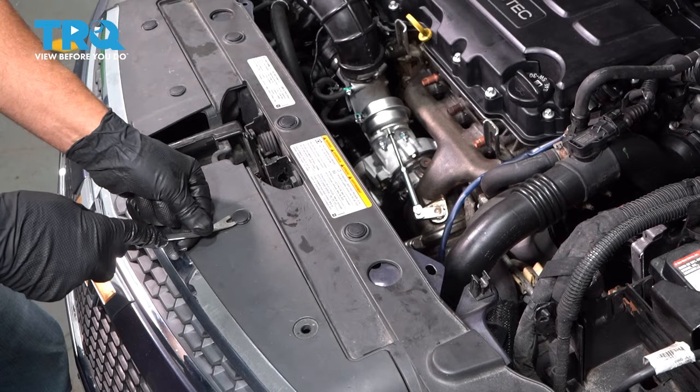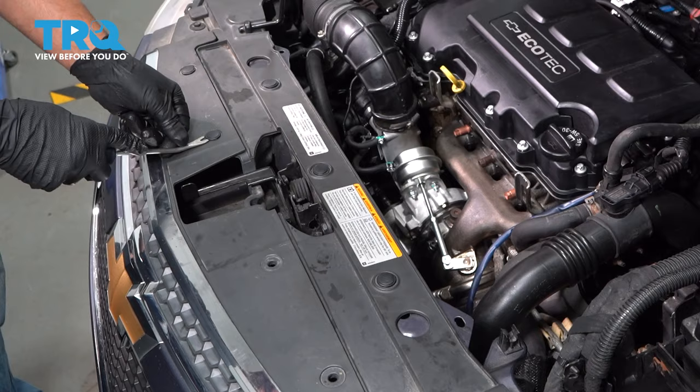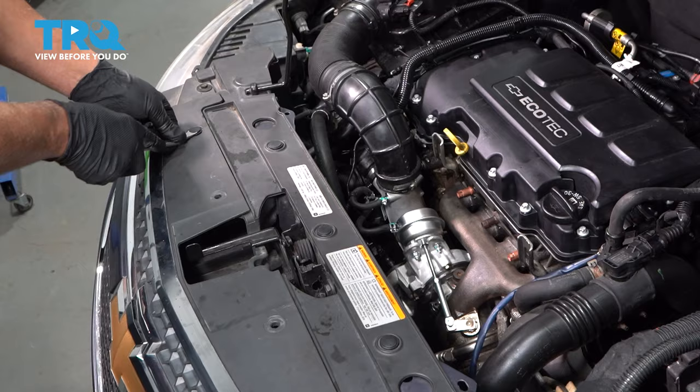We're gonna remove these pushpins. Use a trim tool, just get underneath, pop these pushpins out. Slide the center up first — that unlocks it and then you can pull the rest of it out.